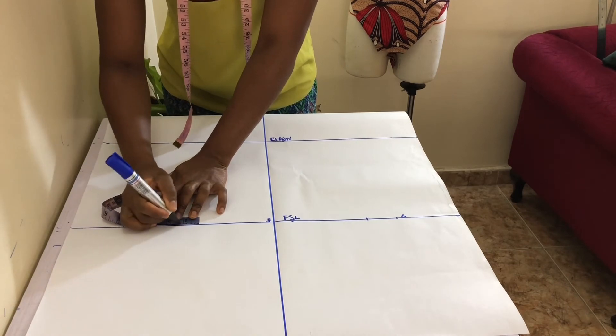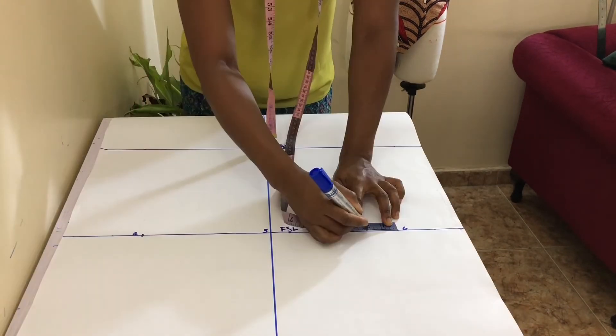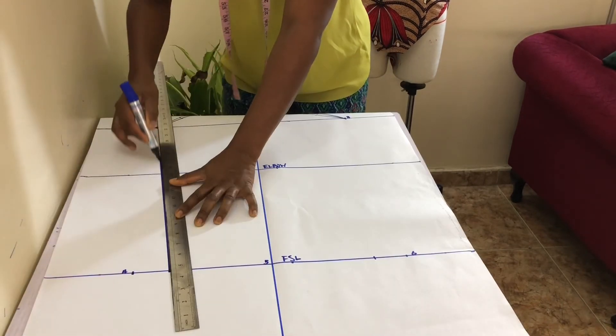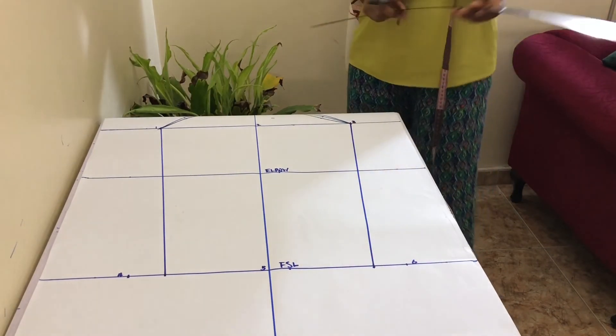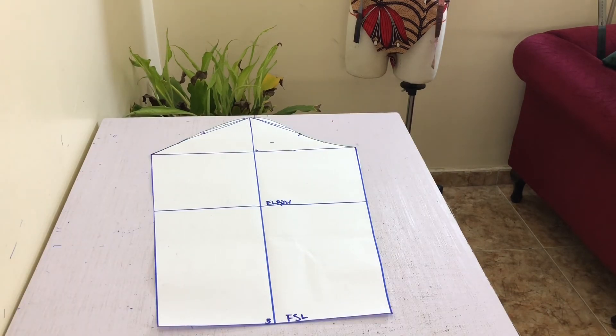Mark a point one quarter of the distance between points 4 and 5, and points 5 and 6 on each side, then connect these points to points 1 and 3 respectively with your long ruler. This is pretty much your basic sleeve pattern. To use, simply trace out the sleeve making sure you indicate your front and back — I've used 2 marks for the back and 1 for the front.